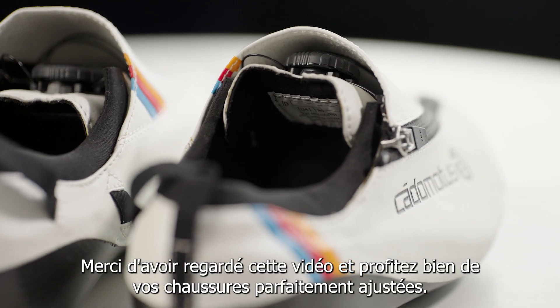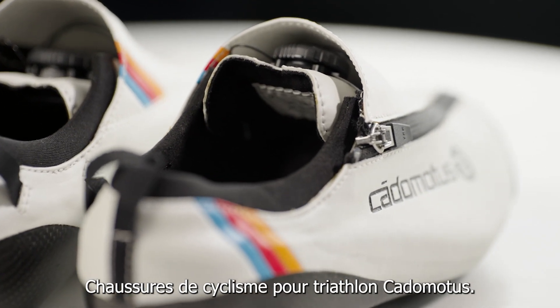Thank you for watching this video and enjoy your perfect fit Catamotus Triathlon Cycling Shoe.